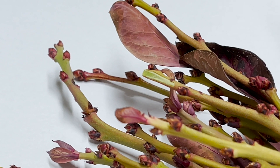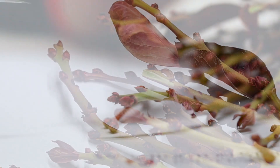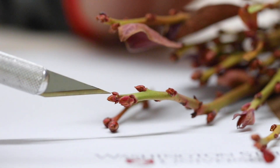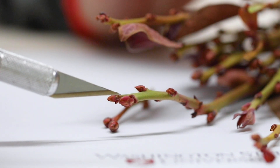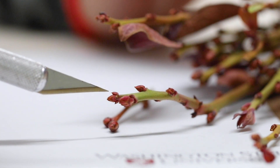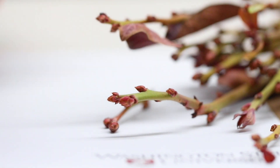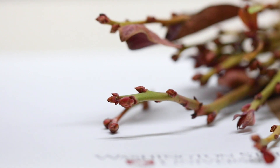You need 100 shoots and you will bring them back to the office or lab and you're going to dissect the top two apical buds. Those are your fruiting buds. You usually have fruiting buds going all the way down, but you are going to dissect the top two apical buds because those are the ones that are most advanced and also most sensitive to cold damage.